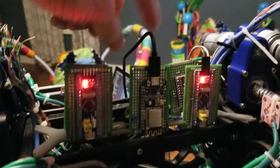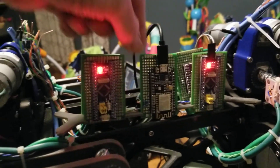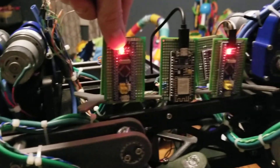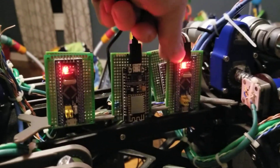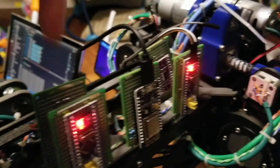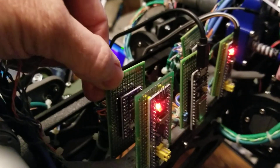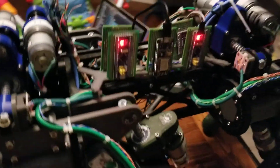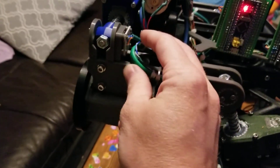ESP8266 receiving commands by Wi-Fi, talking to STM32 on the front, STM32 in the rear by I2C, and then each of them are respectively talking to an I2C multiplexer, which are each individually looking at position sensors for the three joints on each leg.